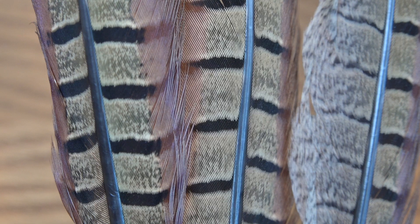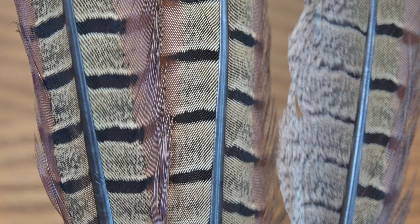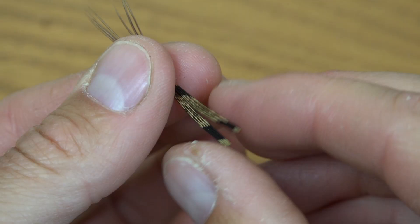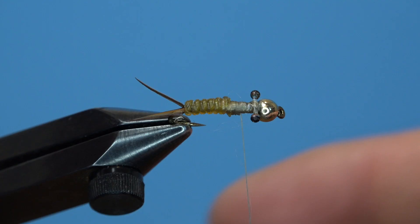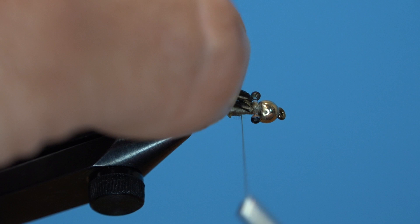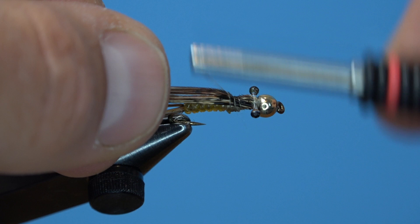For the wing case, we're going to use one of my favorite materials — natural pheasant tail fibers. Cut a fairly large section of fibers to cover this wing case. I like to spread the fibers out a little bit to increase the mottling and break up those barred dark lines within the pheasant tail, just to make it more of a natural look. Tie the wing case in on top of the hook shank, ensuring it will cover the entire top of the hook when you fold it over. If it doesn't, add more pheasant tail fibers or cut a larger section.